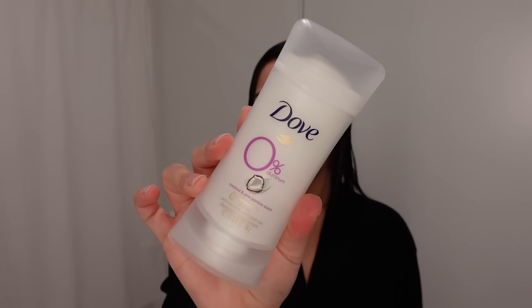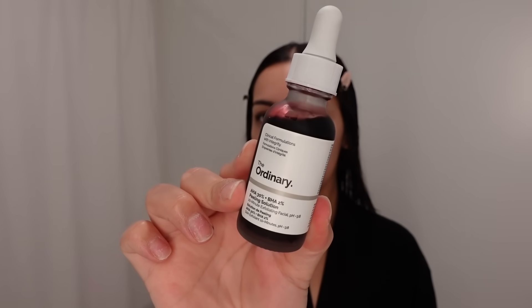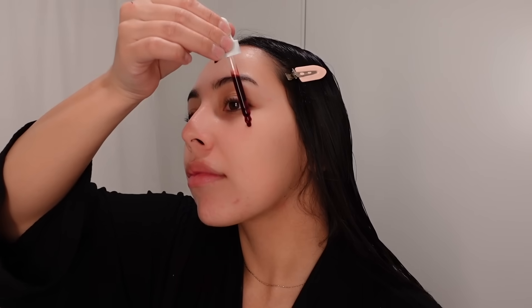Then I'm going to apply the Dove coconut deodorant. I also decided to do a face treatment — I don't always do one, it just depends on how my skin is doing. I'm going to go in with The Ordinary peeling solution.